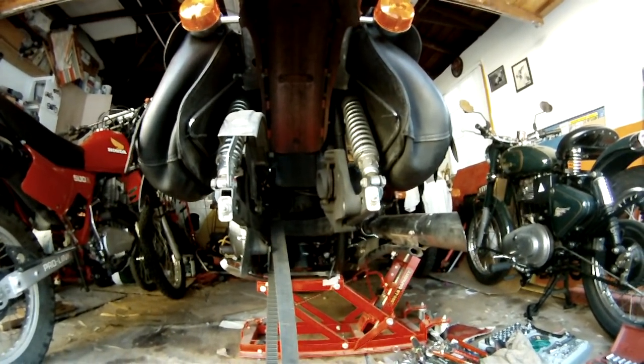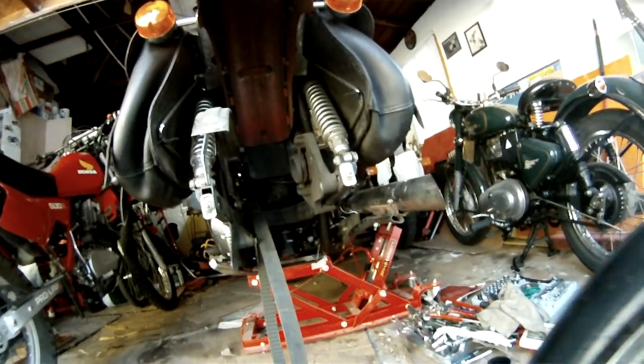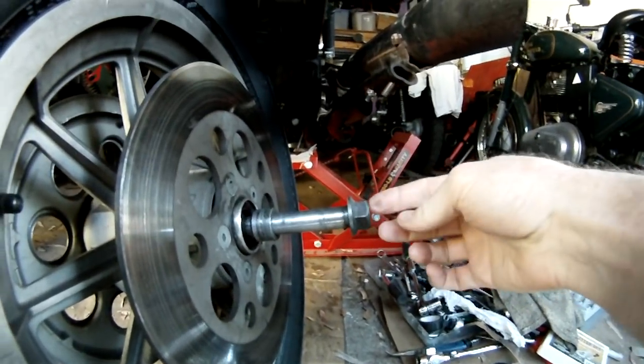All right, we're looking at the rear end of a Harley-Davidson FXR. New and old Harleys alike, I've noticed, have the axle put in from the right side of the bike to the left side of the bike, and the right side of the bike is where the muffler is.